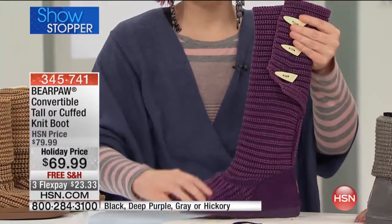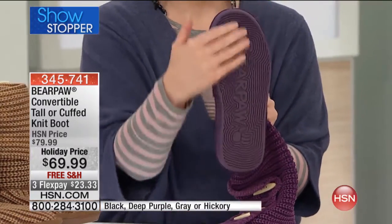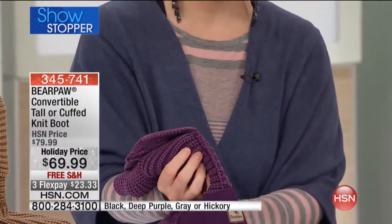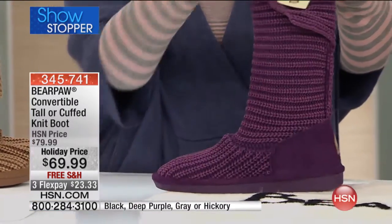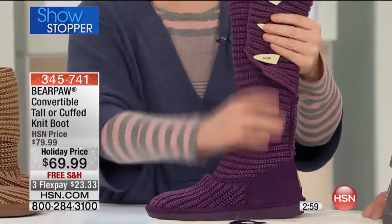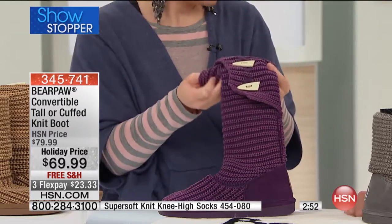Look at what young girls are wearing right now — this has a slightly slimmer toe box. You still have that amazing TPR outsole, a tightly woven cable knit upper, and a suede cow-hide heel with a Bear Paw logo. Just so you know, if you're wearing this in the rain — this is a cable knit sweater material, so it's good for cold, not for wet.